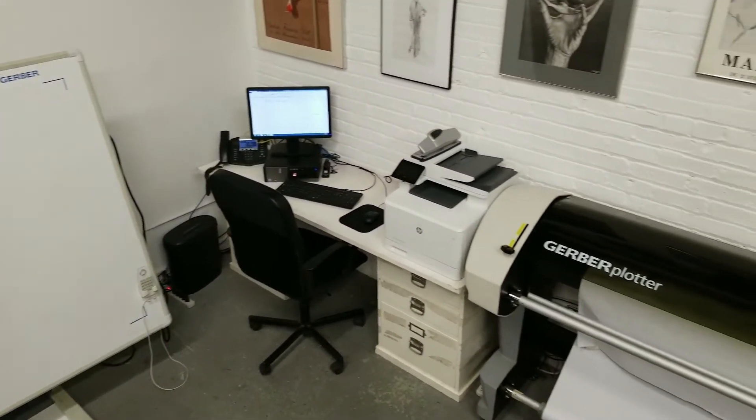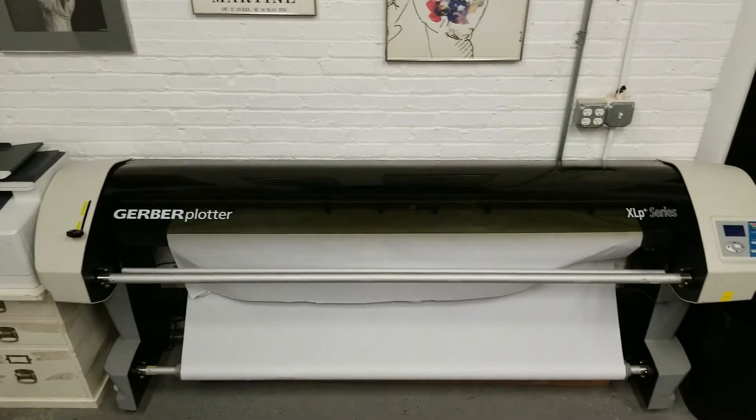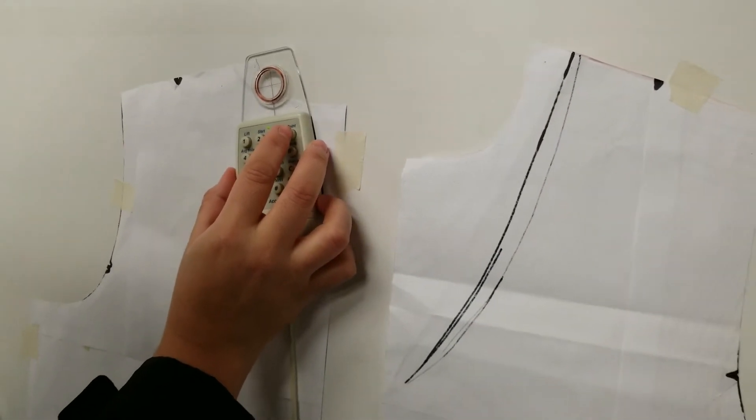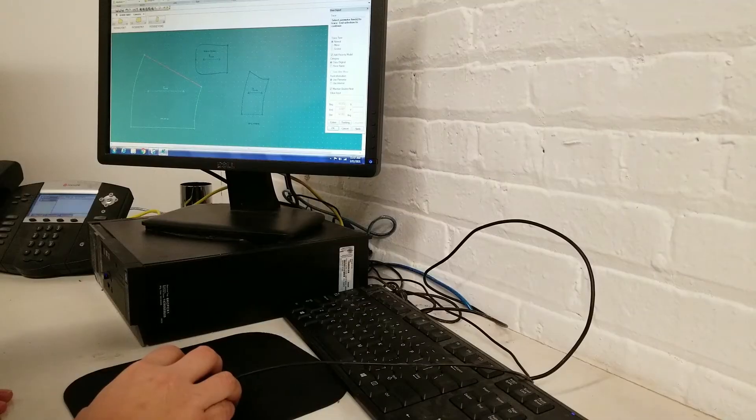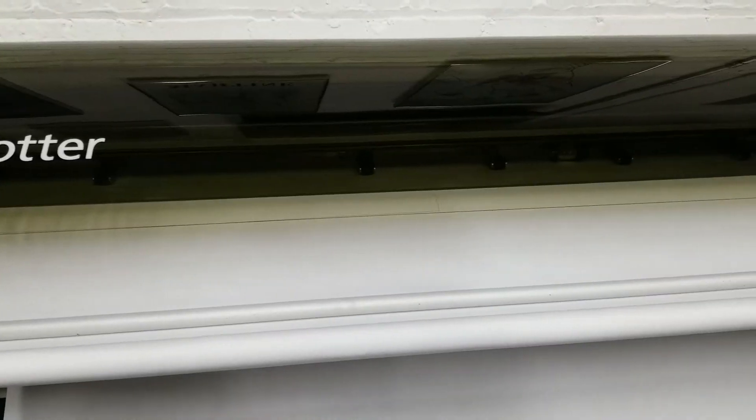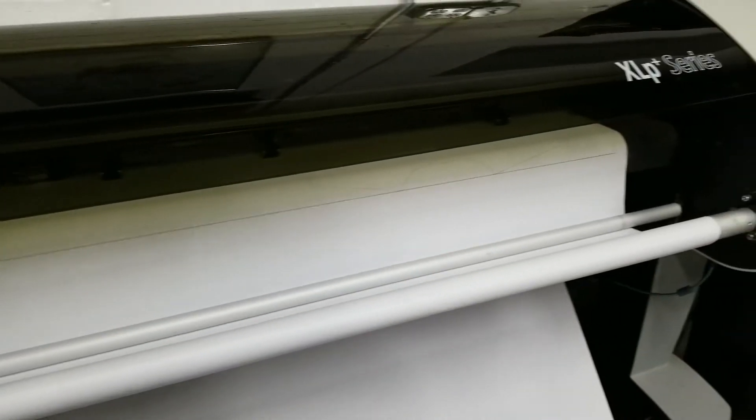The AIBI Fashion Lab is equipped with a Gerber Acumark computer pattern making system. This is available to use by our members with a day pass or monthly access. You can get passes through the online booking system at AIBI.com.